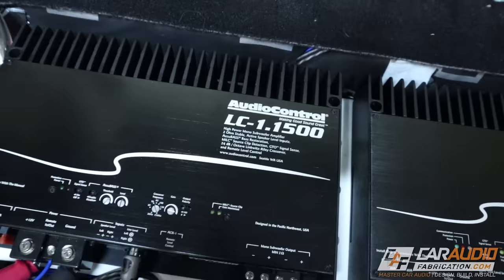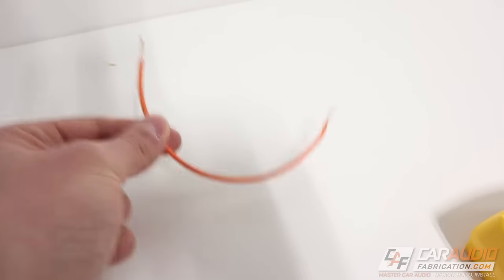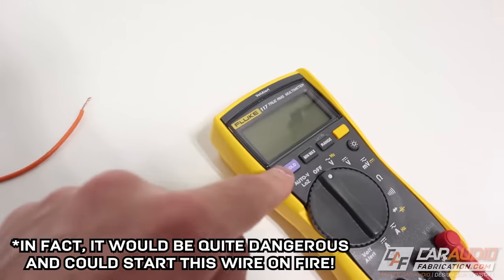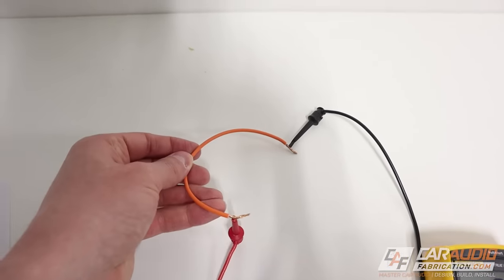You've done the resistance test, but you're not done yet. The next test is something very few people do. Even after identifying the best ground location, you might turn on your system and still feel like you're missing power. We all know that for a large powerful amplifier you need large power and ground wires — a small wire limits current and performance. But even if we pass the resistance test, a limiting connection could still affect the system. So how do we test for that? We need to test what is called the voltage drop.